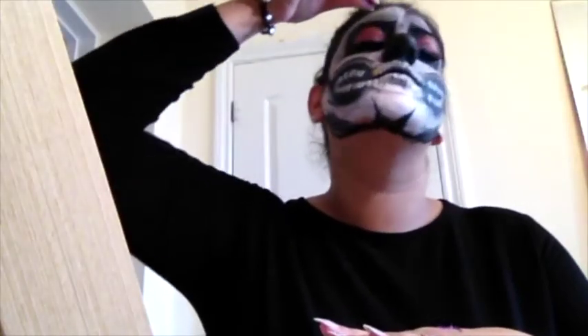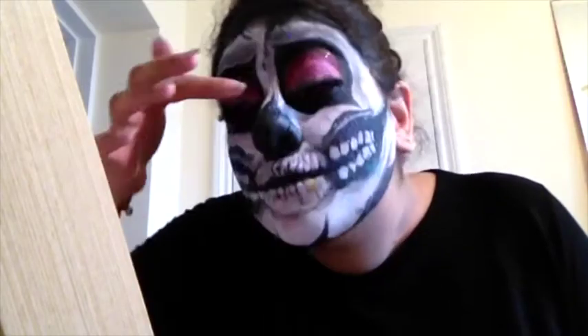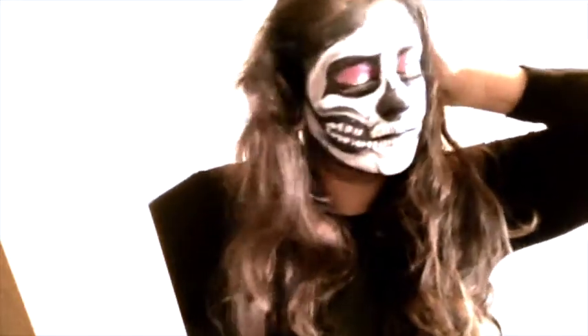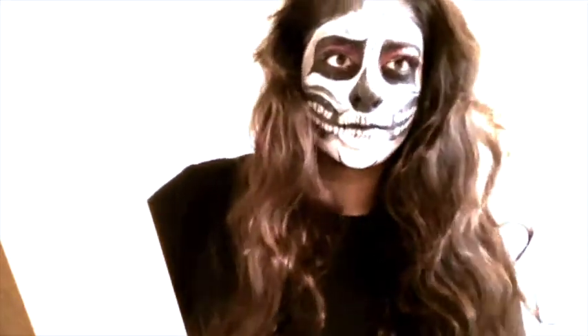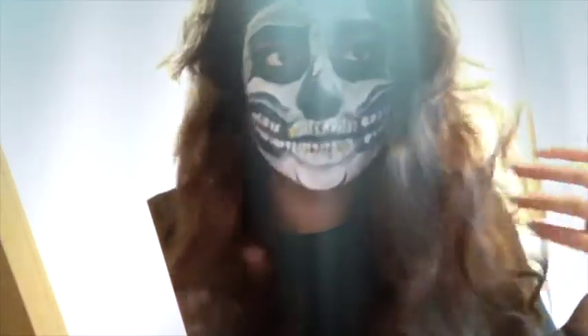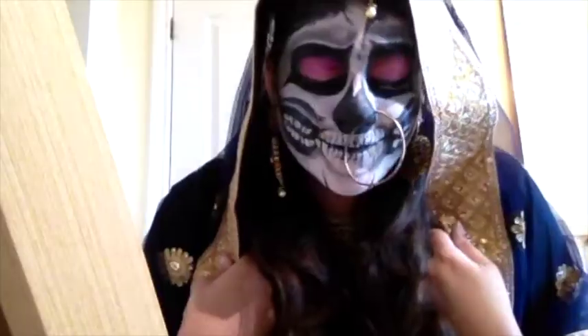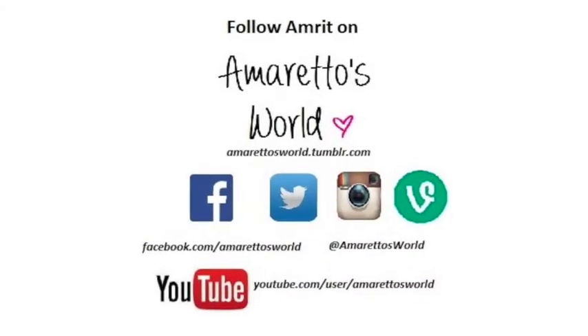I sprinkled some extra purple glitter on my eyes, and all the leftover glitter I put on my eyelids, which gave me more of an electric pink rather than red — which is exactly what I wanted. And voila! We're not quite finished there. Thanks for watching and don't forget to subscribe.